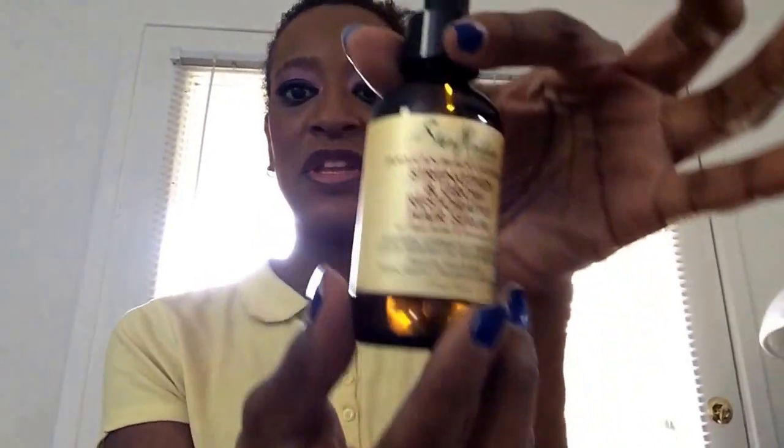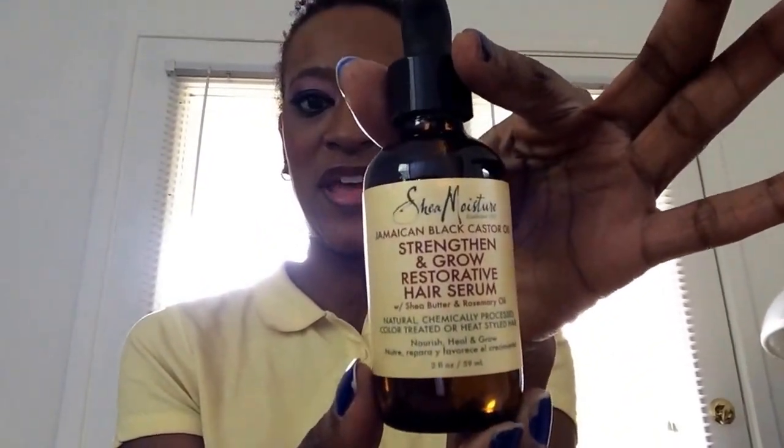I also have from Shea Moisture the Jamaican Black Castor Oil Strengthen and Grow Restorative Hair Serum. This is two ounces — I believe this is full size as well.